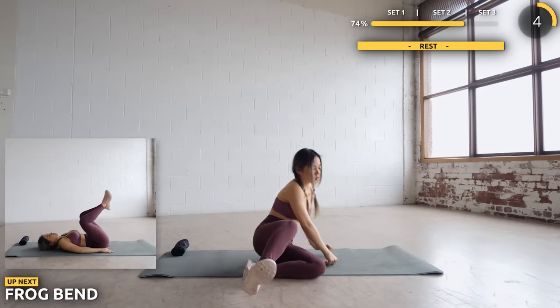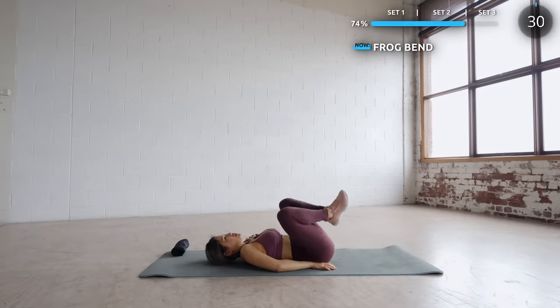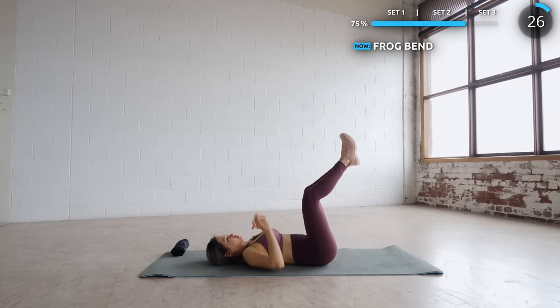Great work guys. On to the final set — lay flat on your back and we've got frog bend. Bend your knees like so, like a frog, and then thrust upwards. This really burns the inner thighs.